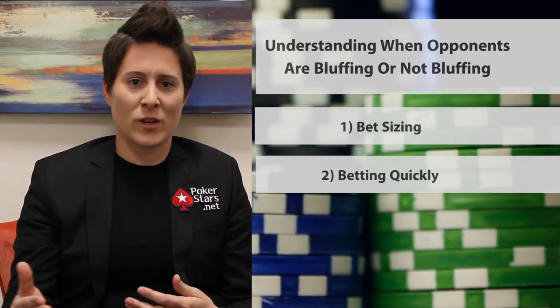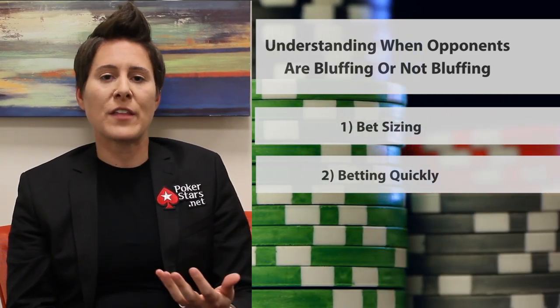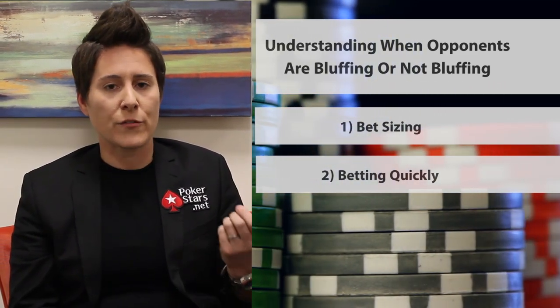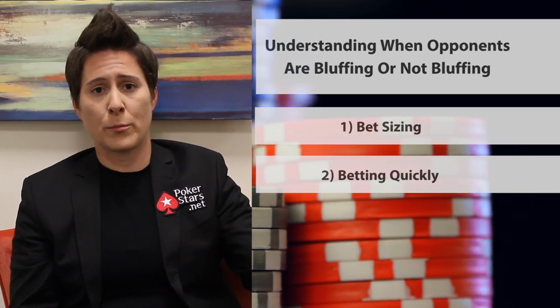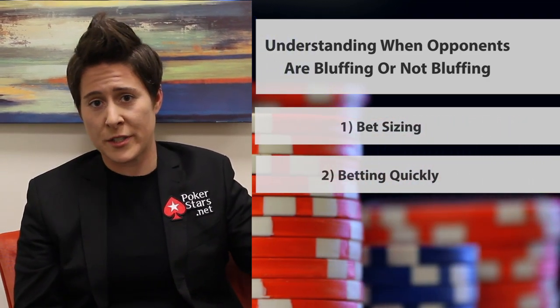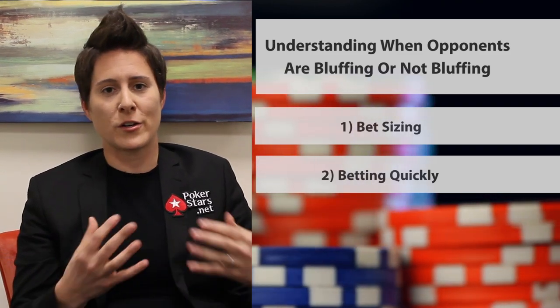I can't tell you if someone bets quickly or bets a lot whether they're bluffing or not bluffing — I wish it were that easy. But the main thing is to know that if you look out for these things in a specific player, you might see this player bets really quickly when bluffing, or bets really small when bluffing but big when they have a good hand. You'll notice a lot of players don't vary those things very well and you can pick up on patterns pretty easily. So it's just a question of knowing what to look out for.